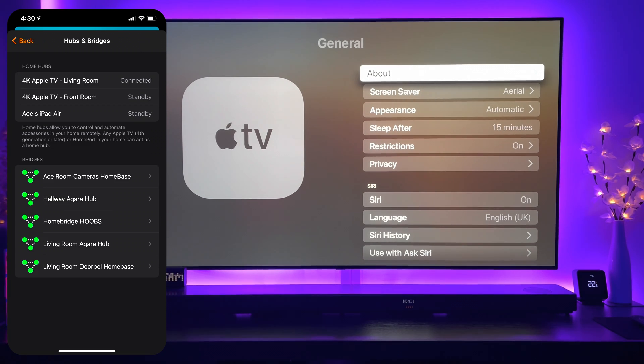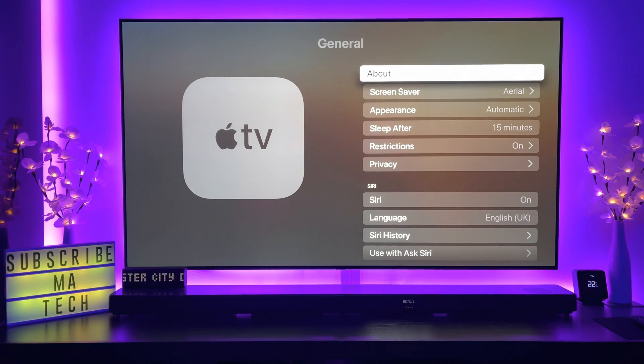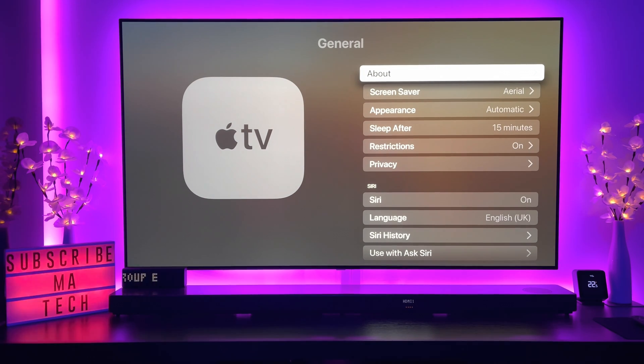The Apple TV as well as iPads and HomePods actually function as home hubs — they interpret the signal you're sending from whichever device, be it Siri, your watch, your phone, your TV, whatever it may be. So it takes that command from whichever device you're using and basically sends it to the connected device.